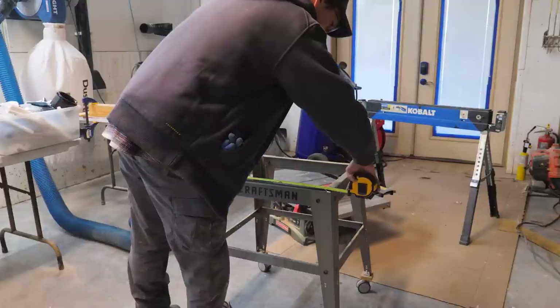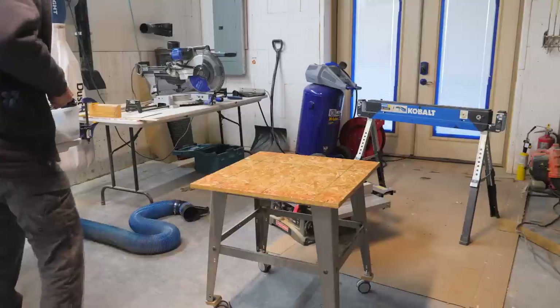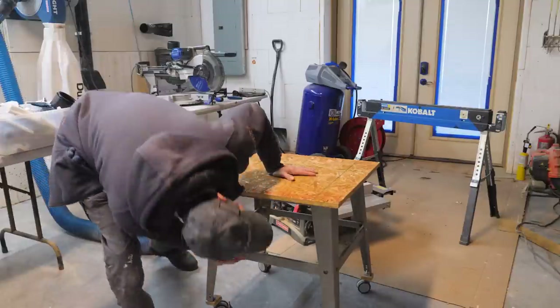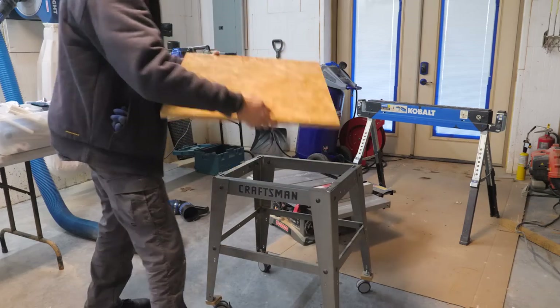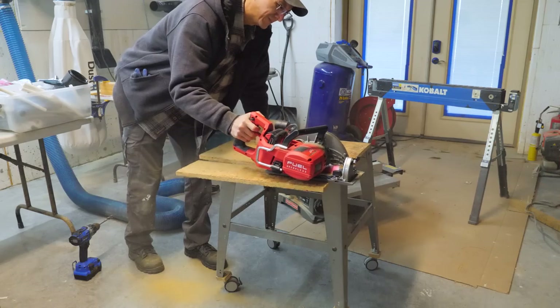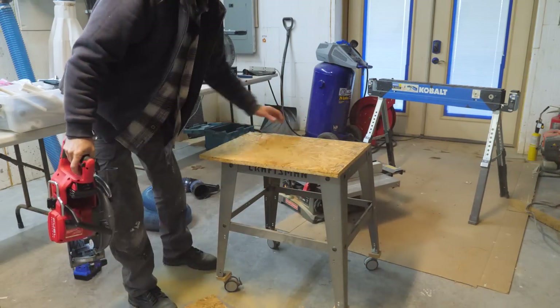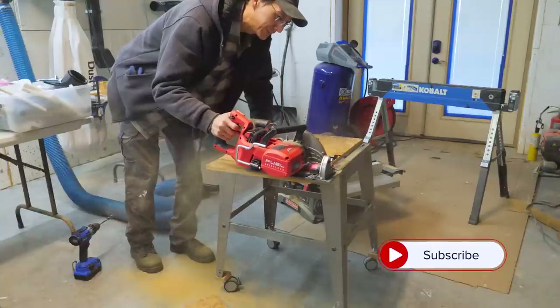17 and a quarter, 21 and three quarters. We just need a square. Found an old piece of OSB, just going to cut that out. I just flipped this over, traced around the table, and traced the holes where the bolts go.